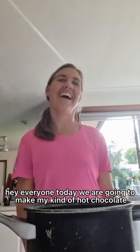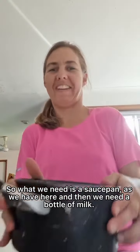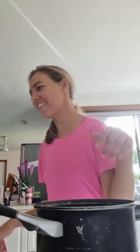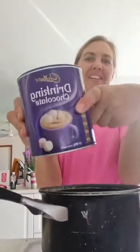Hey guys, today we are going to make hot chocolate. So what we need is a short thing, just whatever it is. And we need a bottle of milk. And we need some drinking chocolate. So, hot chocolate.